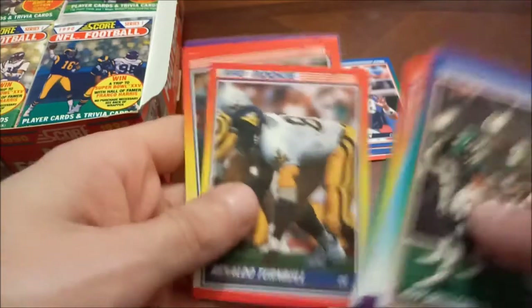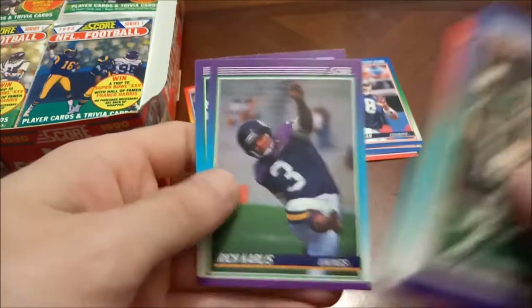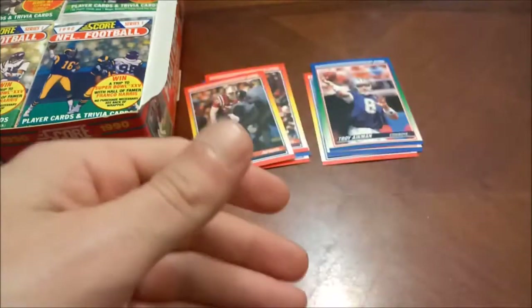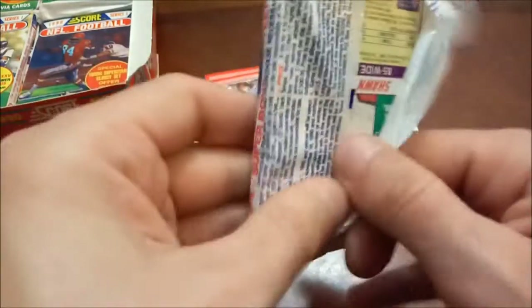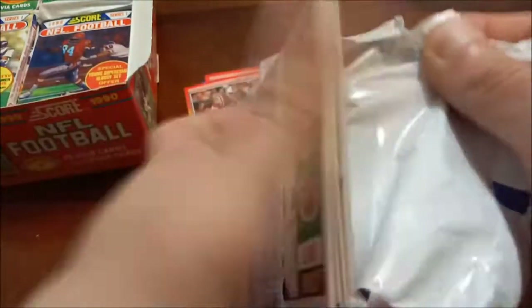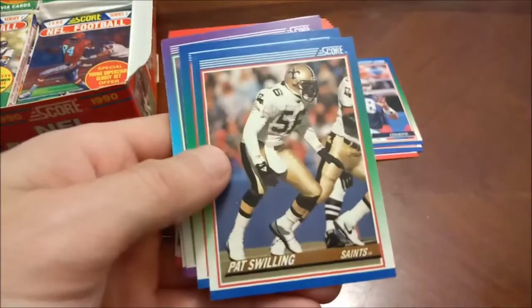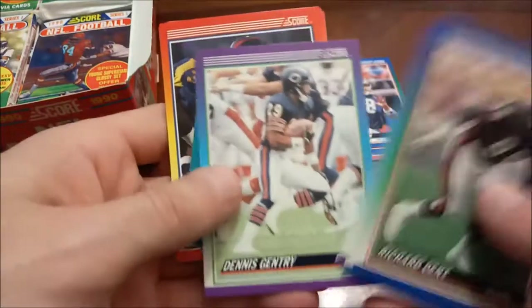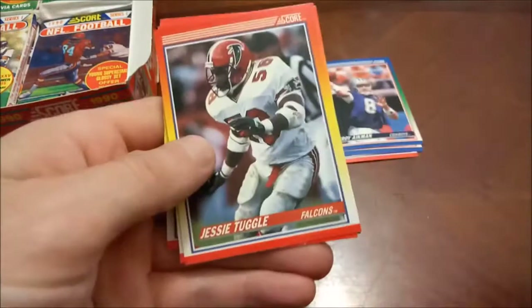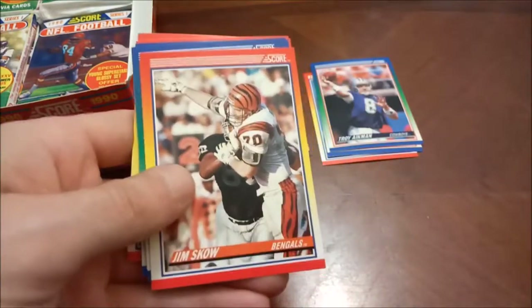Morton Anderson, Rolando Turnbull rookie card, Johnny — the Patriots in here are pretty much commons. You've got Andre Tippett who is a Hall of Famer, but there's really not any value to his cards. I'll take them though. There's another Hall of Famer — Richard Dent, Mike Singletary. Bill Romanowski — I think Jesse Tuggle actually, that's our next rookie card.